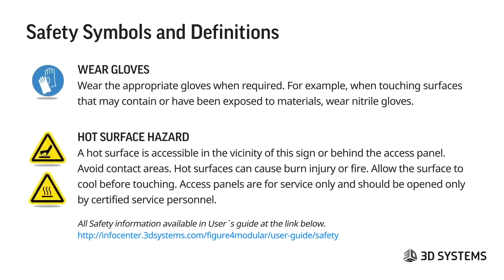The other safety symbols include the requirement to wear gloves. It's very important to wear the appropriate gloves when required — meaning when you are handling or touching surfaces that may contain or have been exposed to materials. We suggest wearing nitrile gloves. This includes printed parts that have not yet been through the post-process and post-cure.